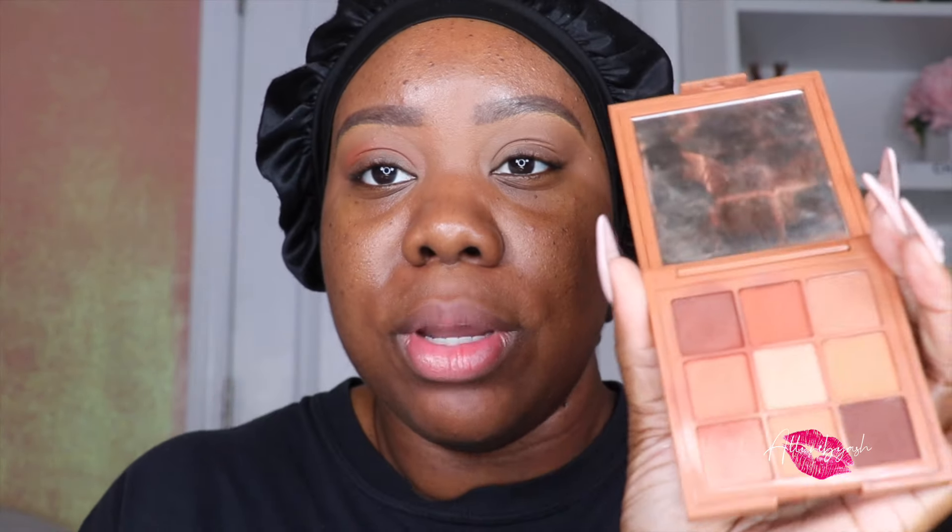Now we have some clean brushes, so I'm going to go into my Huda Beauty Matte Obsessions palette just to give a transition shade. New makeup brings me such joy. I'm going in with these two shades and adding them in the crease — we just really want to lay a foundation for these shadows.